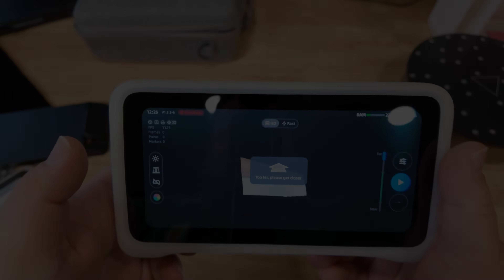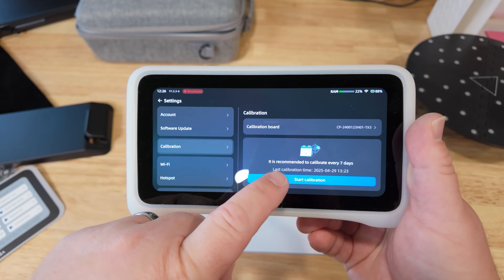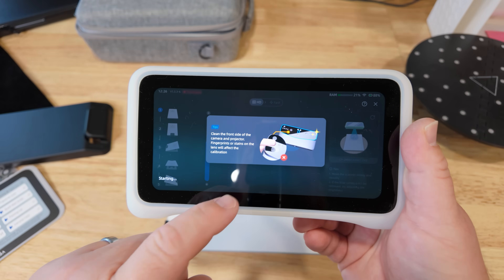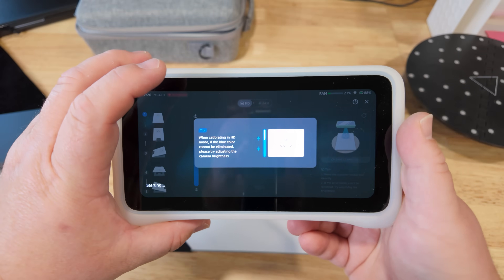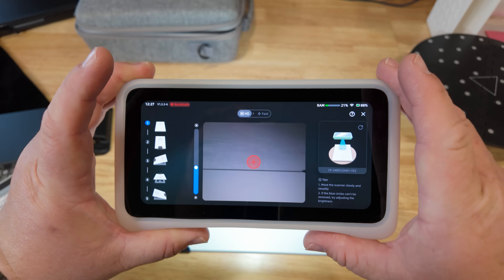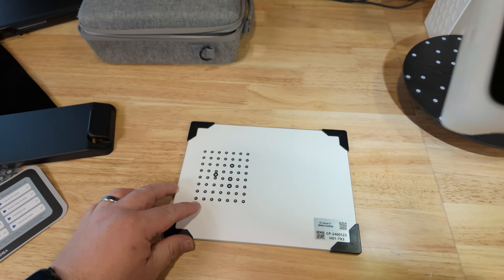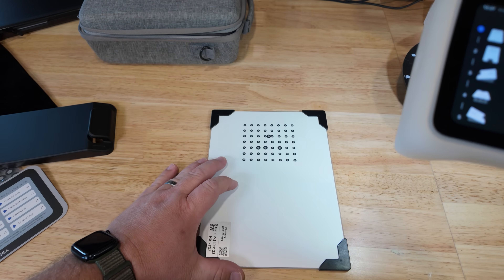We're going to follow the on-screen prompts and scan the calibration card to recalibrate the scanner. Calibration is something you have to do fairly often with this scanner, unfortunately, but when you do it, it does improve your accuracy and the scanner's performance — so it's one of those necessary evils. Up here at the top left, I'm going to tap on recalibrate and choose start calibration. It tells us to make sure the lenses are clean, we don't put our fingers there. I'm taking the card and putting it flat on the table.